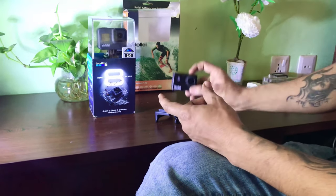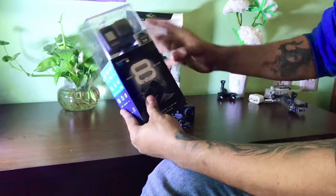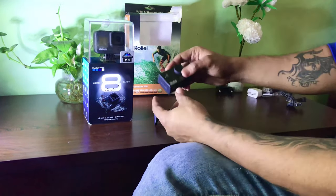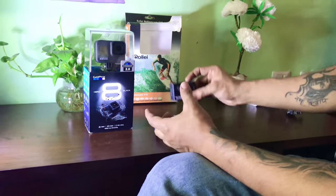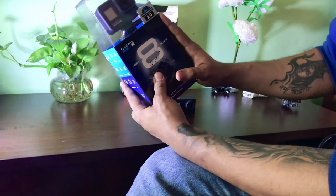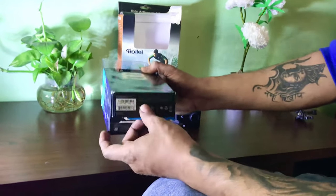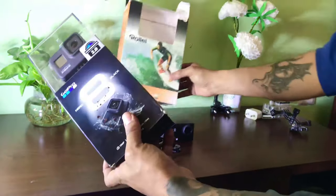Hi guys, welcome to Max Vlog, this is Max. We are comparing the GoPro with the Rolly action camera. We are going to unbox this GoPro just to check it out, and also the Rolly action camera.